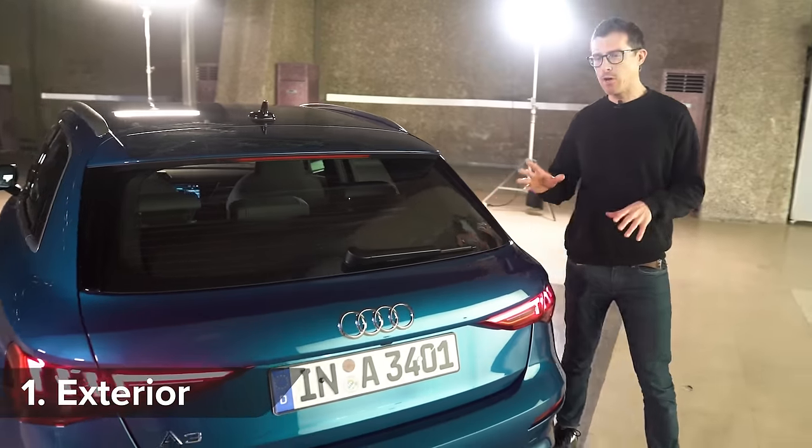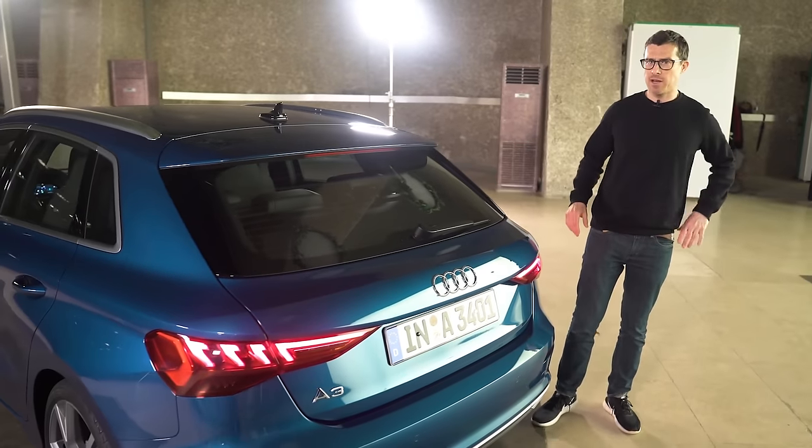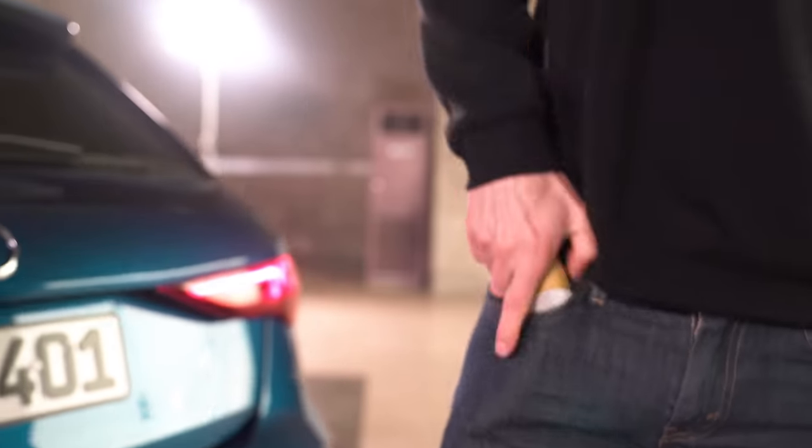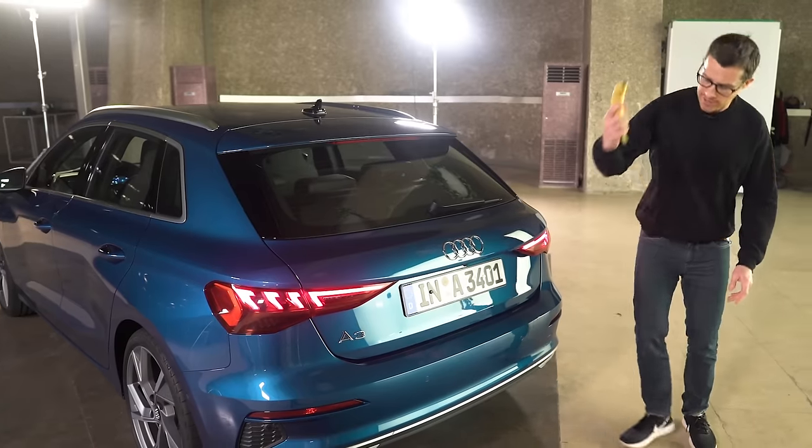Let's start off by talking about the new A3's design, because there's plenty to show you. You might be thinking, 'Matt, are you pleased to see me or do you have a banana in your pocket?' Well, yes, I have a banana in my pocket — to illustrate this, look...